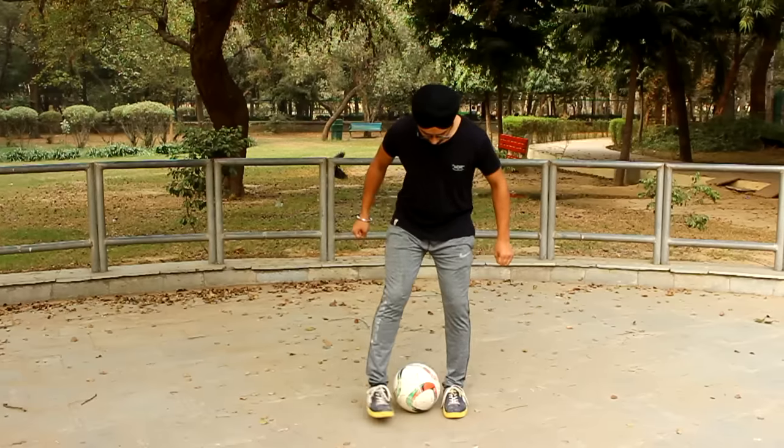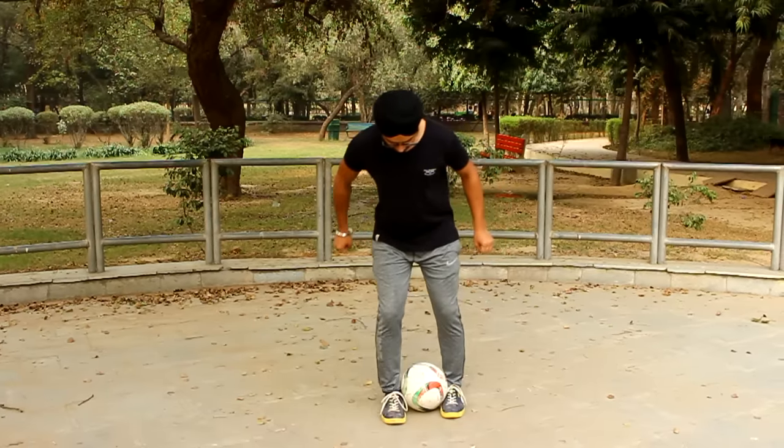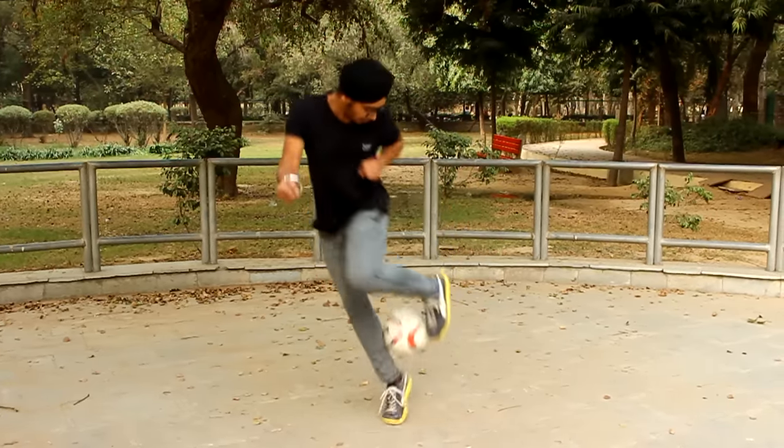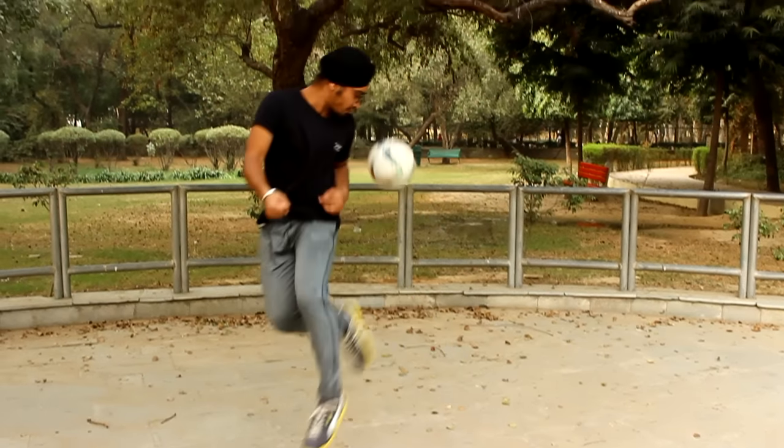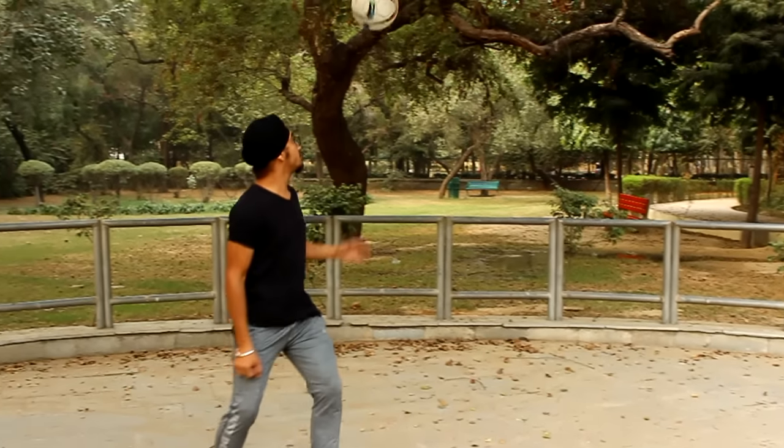Now, when you practice this step, in the next step you have to grip the ball in this way. Jump a little to the side, jump on your left foot, push the ball up, and kick the ball up.